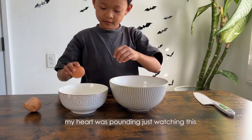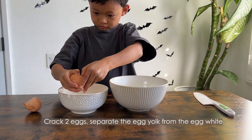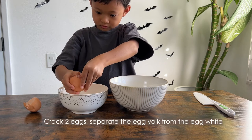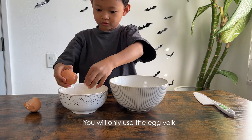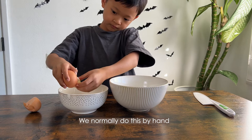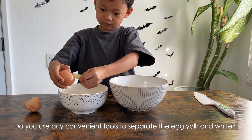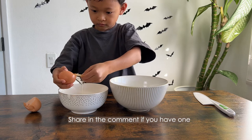Next is a tricky one: crack two eggs and separate the egg yolk from the egg white — you will only use the egg yolk. We normally do this by hand. Do you use any convenient tools to separate the egg yolk? Share in the comments if you have one.